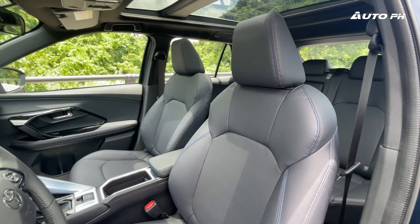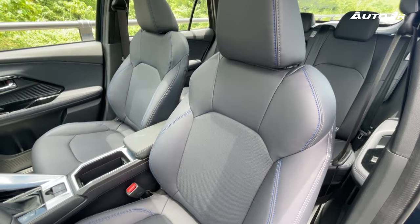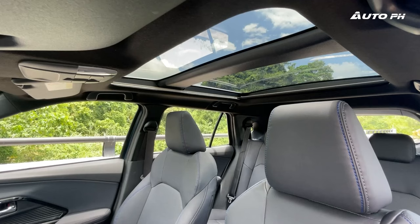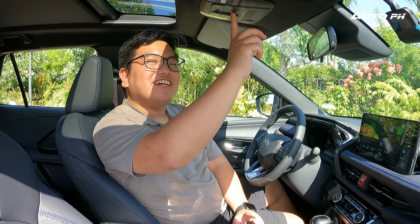The front seats feature synthetic leather with blue and gray stitching and are perforated, feeling very comfortable so far. Exclusive to this S-HEV variant is the panoramic sunroof.